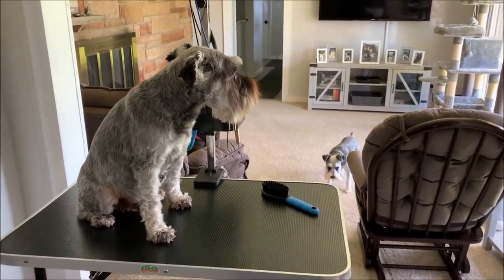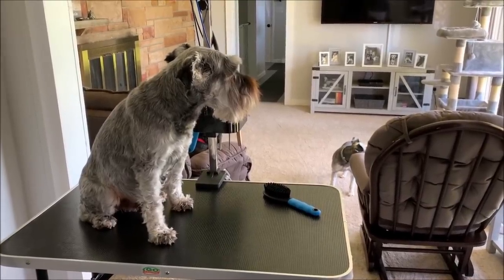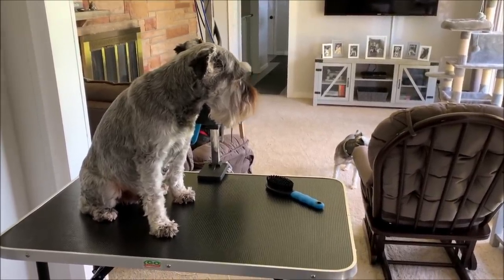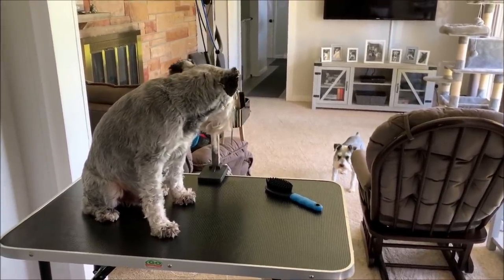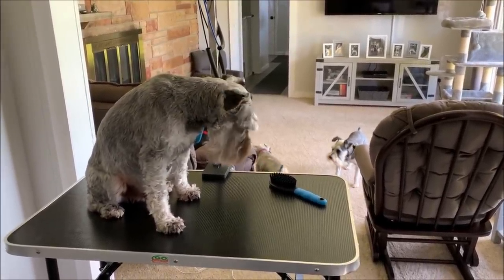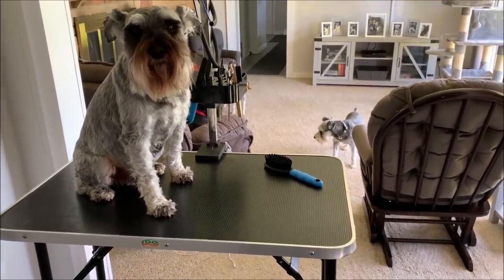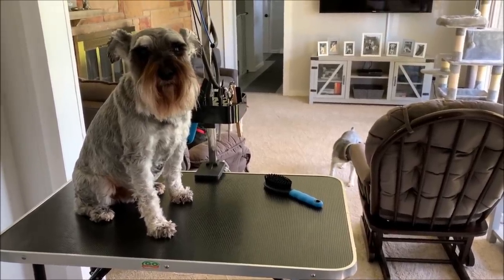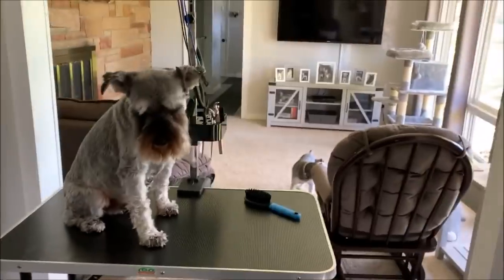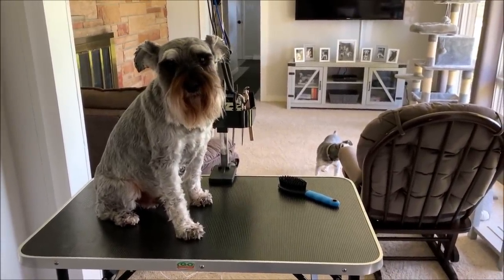I wanted to let you guys know — I've had a lot of questions about grooming since a lot of states' dog groomers are not allowed to be open right now, which I think is ridiculous, because dog grooming is essential to your dog's health. Some dogs, if they get overgrown, it really affects their health. Anyway, I do have a grooming playlist — I'll link it down below.